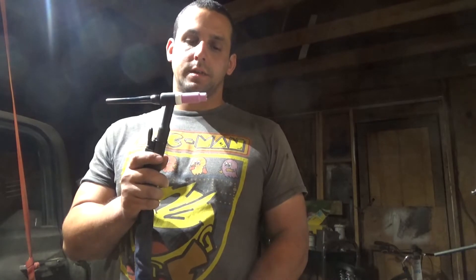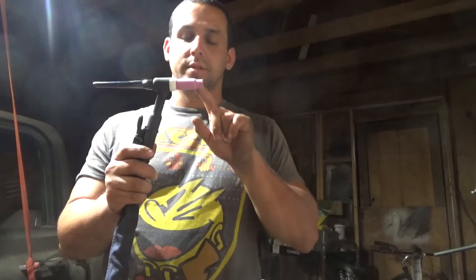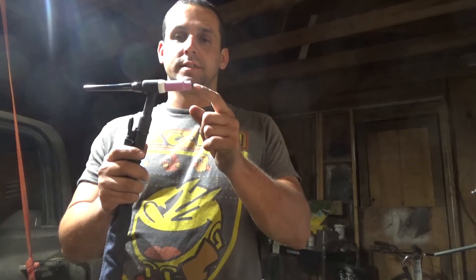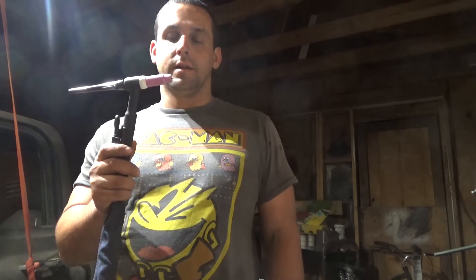Hi, welcome to my fabrication channel. Earlier today I got off work, went to buy an argon bottle, and then set up my TIG torch. In this video I'm going to show what happened on my first day trying to learn how to TIG weld. I'm using a number six cup and a 1.6 millimeter tungsten, sharpened on a grinder until it looked pointy.